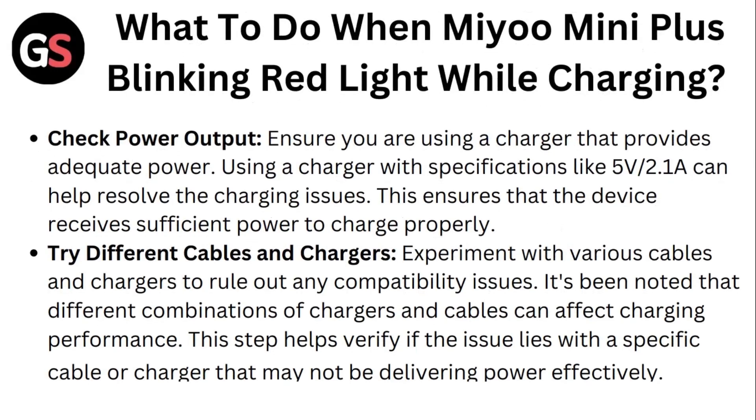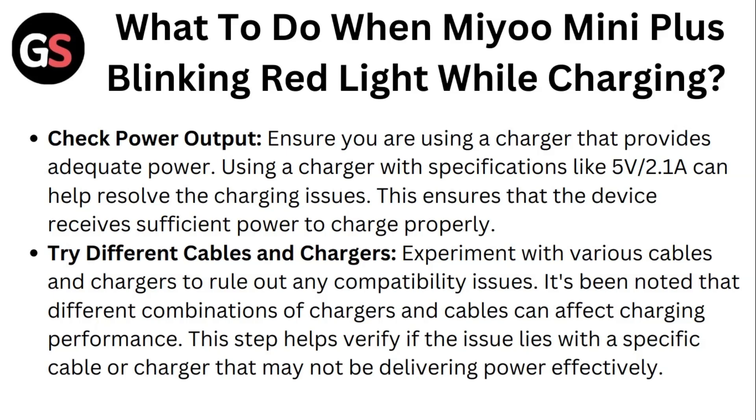What to do when Mio Mini Plus is blinking red light while charging? First, check power output. Ensure you're using a charger that provides accurate power. Using a charger with specifications like 5W, 2.1A can help you resolve the charging issues. This ensures that the device receives sufficient power to charge properly.